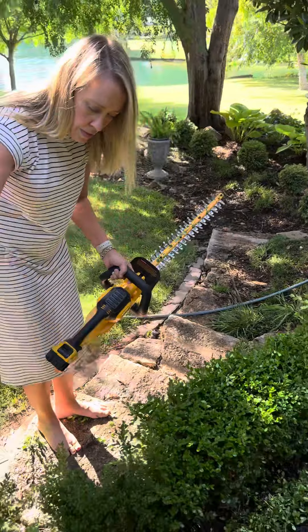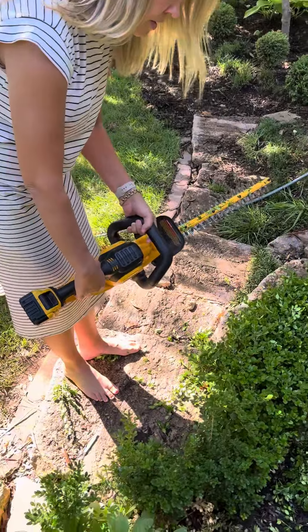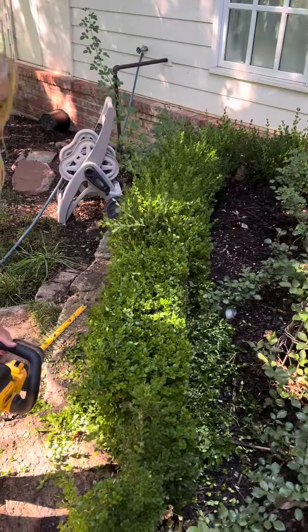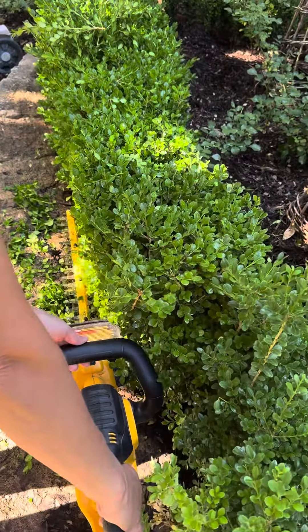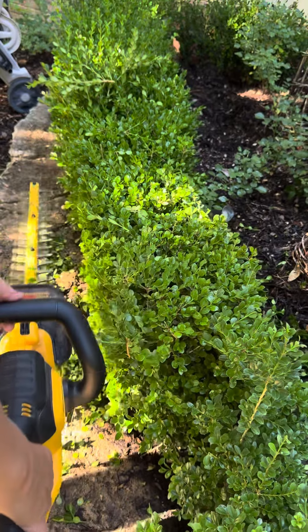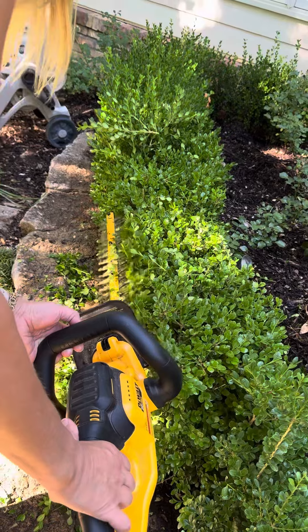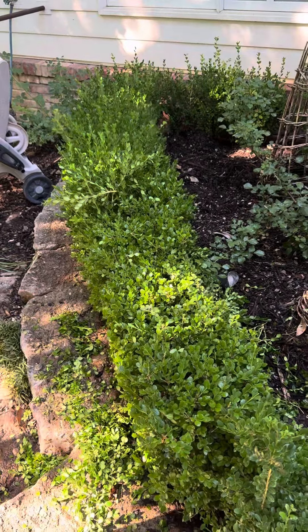One thing I do want to show — come alongside here and around here — when you're doing the edge, you want to come parallel to make your first cut, and then I turn the blade and turn it back and make a second cut, and that gives you a nice straight line.